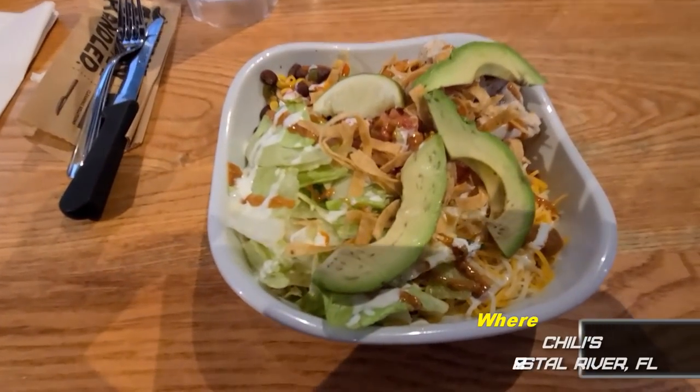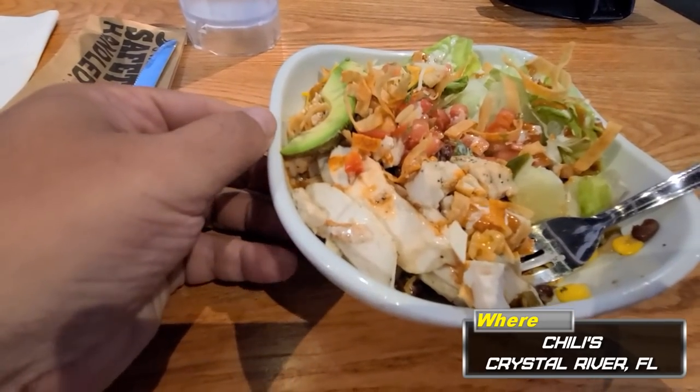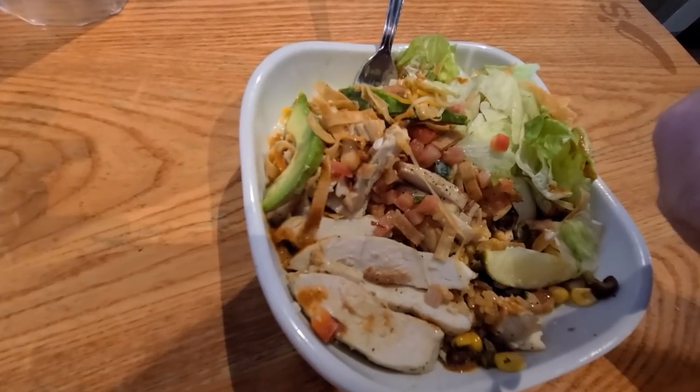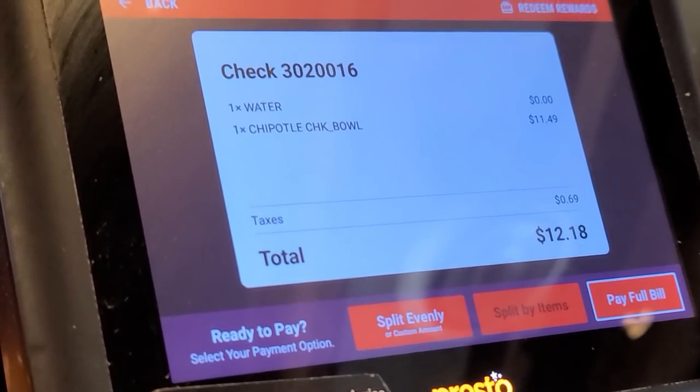Chipotle chicken bowl at Chili's, let's see how it is. Oh, lukewarm. I'm going to see if they can microwave it. Much better. Pretty good actually. Probably worth the price.